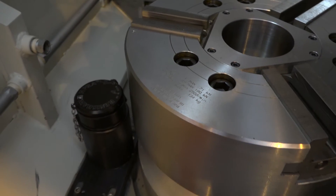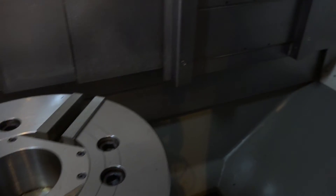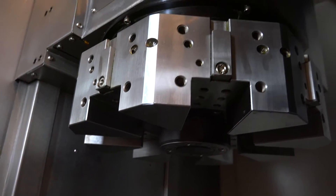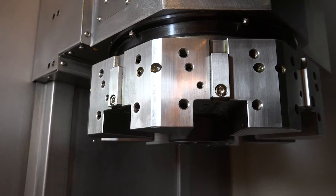This is the V560. You've got a swing over the bed of 600 millimetres, a swing over carriage of 540, but a max turning length of 520. The turning diameter is important — that's 470 millimetres. This particular model has an eight-station turret on it, so you can fit eight tools.